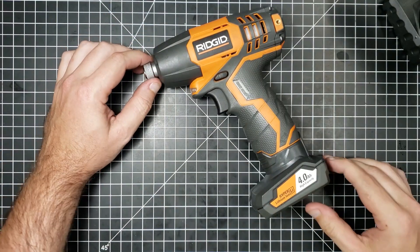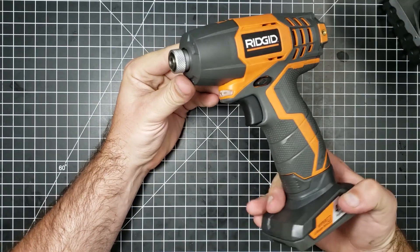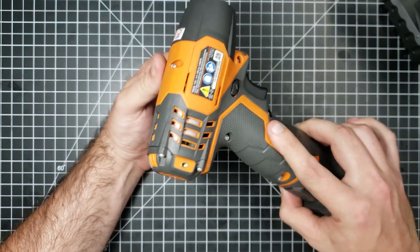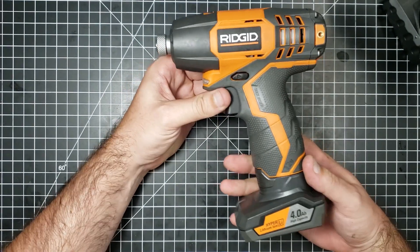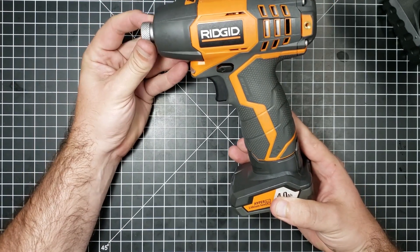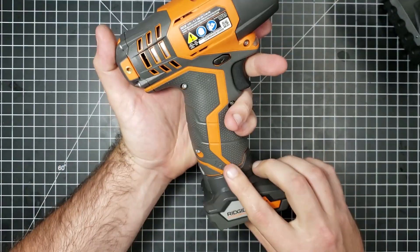Welcome to another episode of How's It Made. Today we have a Rigid 12-volt hammer drill and we're going to be taking it apart, seeing how it's made, how good it's made, and also seeing if there's any manufacturing inefficiencies or ways that parts could have been designed that would have saved the company some money or made the product better for the consumer.